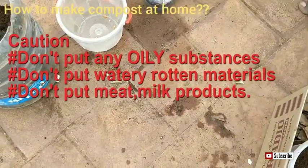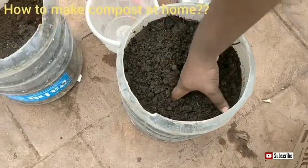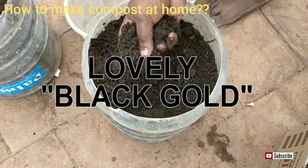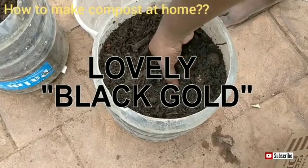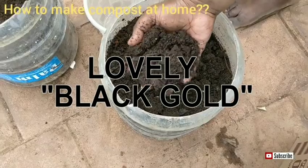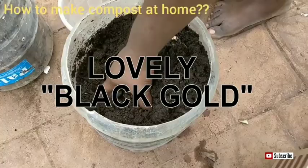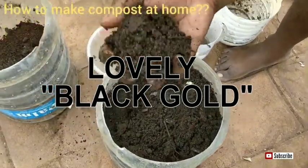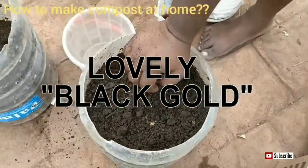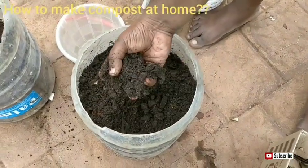You can see here this is the finished compost — this is called black gold. Two and a half months ago I started it and now it is completely done. I added many kinds of things but there is no smell at all. Many kinds of fruit peels and vegetable peels were added, but you cannot smell anything — it is just like soil.